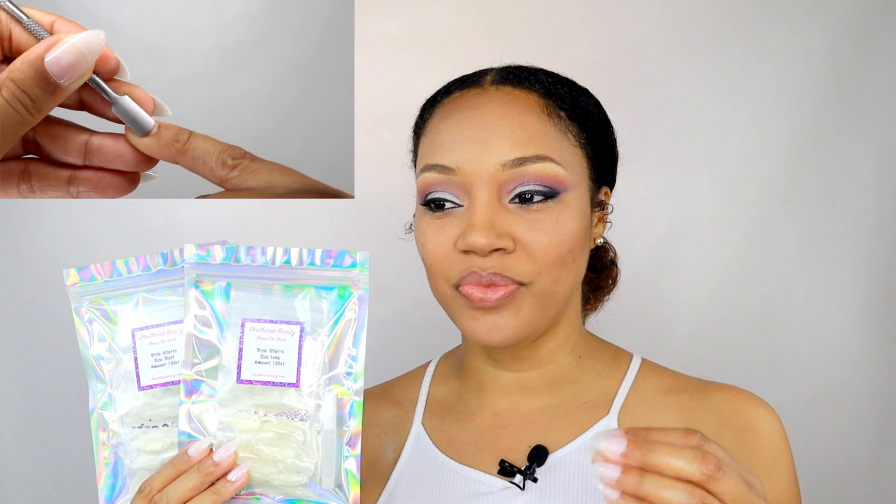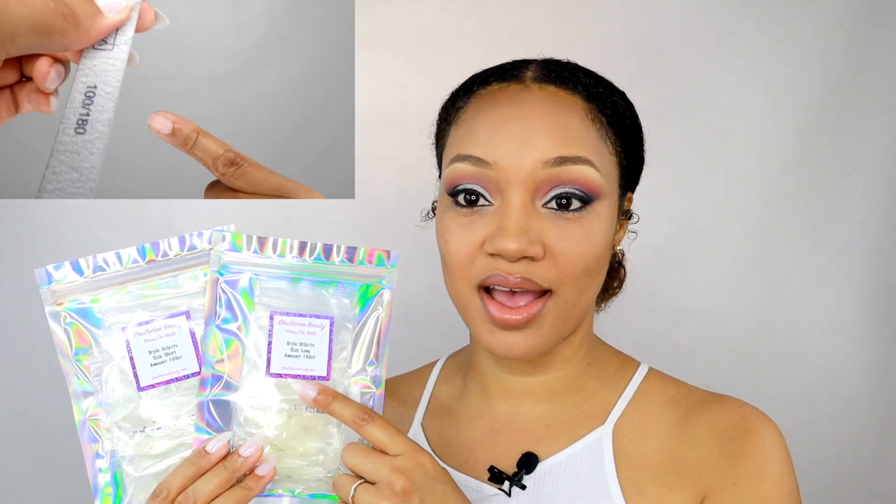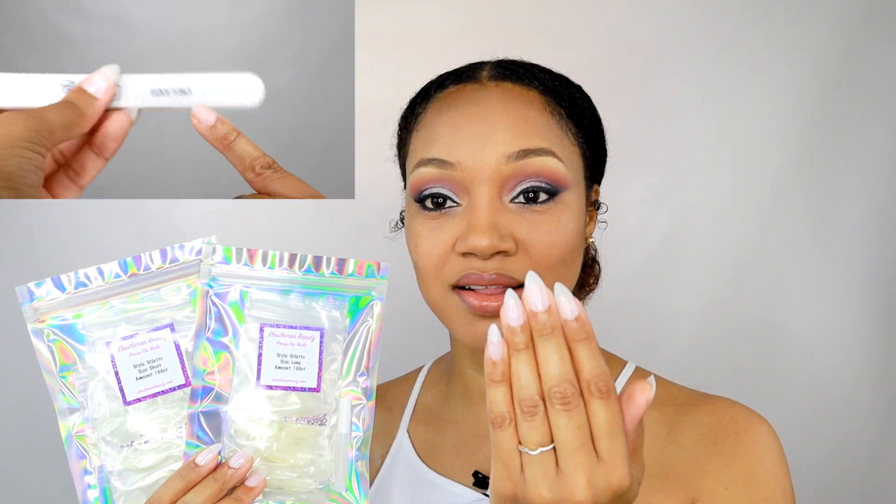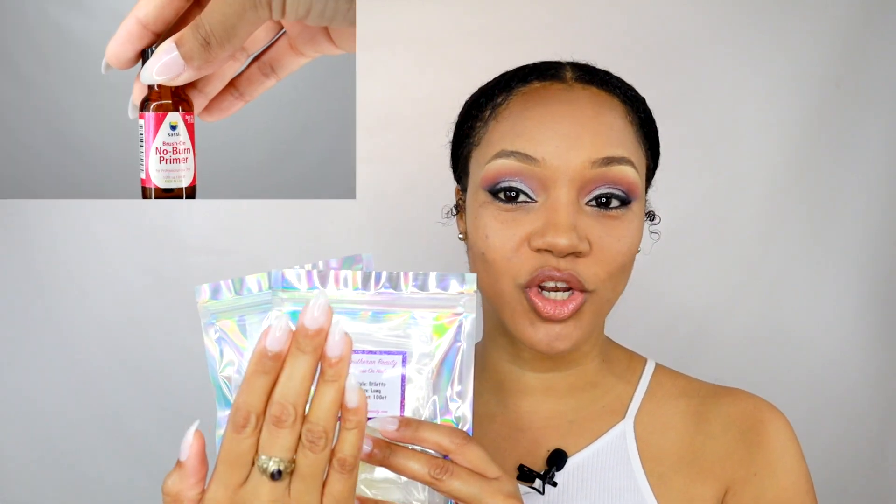Maybe you're trying to save a few coins and you can get that salon look at home. The style we have on the website right now is the stiletto style — we have them in short and long. Right now I'm wearing the short stiletto nails. I just put these on, they're not even painted, and they are absolutely gorgeous.